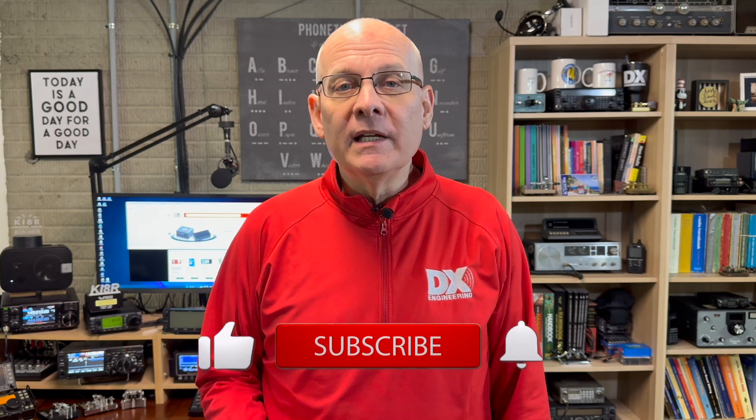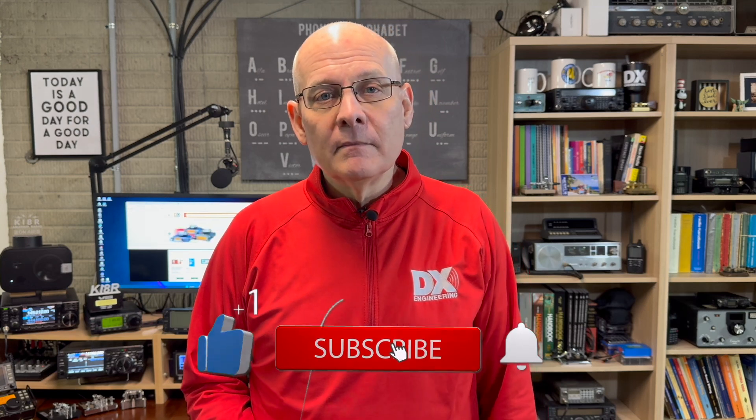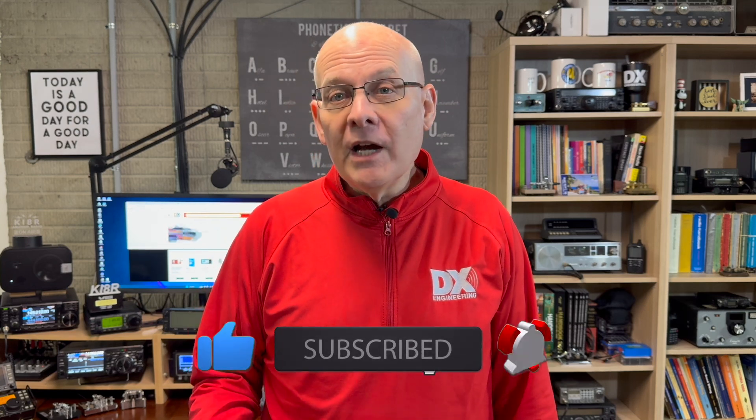Welcome back to the DX Engineering Channel, I'm Michael, KI8R. As someone who enjoys POTA, I'm always looking for another way to get an antenna up in the air. Some parks won't allow you to throw a rope up in a tree, so if you want to use a wire antenna, you'll need to find another way to get that antenna up in the air.